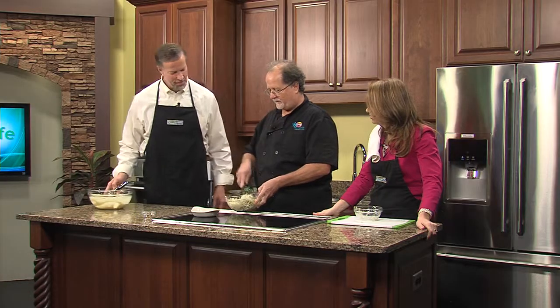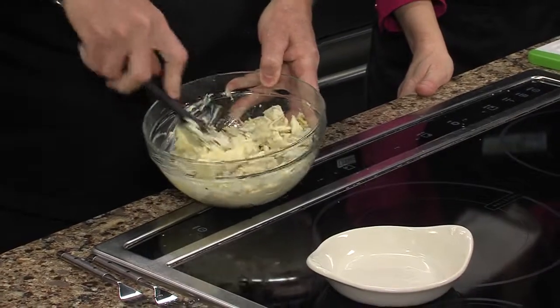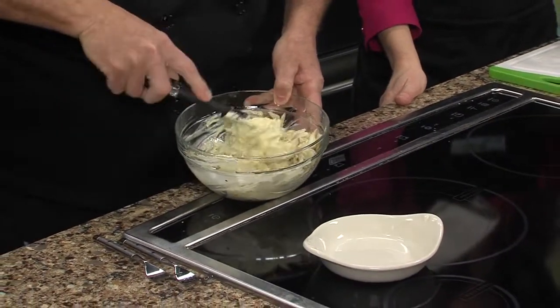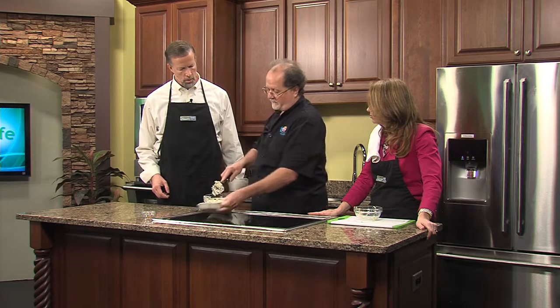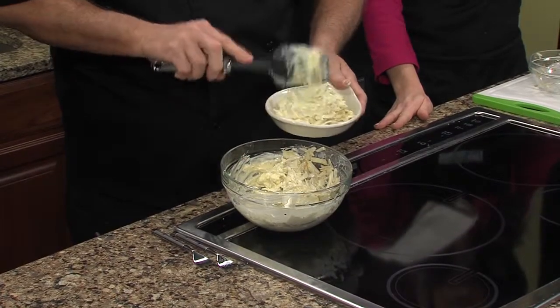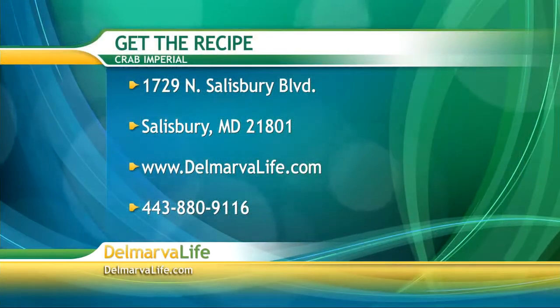Now we'll just fold this all together. You've got to be real careful with this crab meat, because you want to keep the lumps — people love lumps. So that's why you're folding it, nice and gentle. The reason why I kept some aside: if you do make it in advance, the crab meat will absorb some of the sauce. So the day of, you just pull it from the refrigerator, add a little bit more, and you're ready to go.